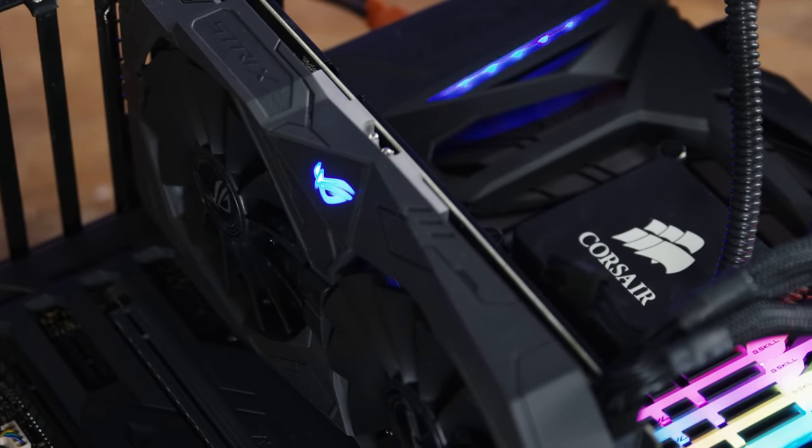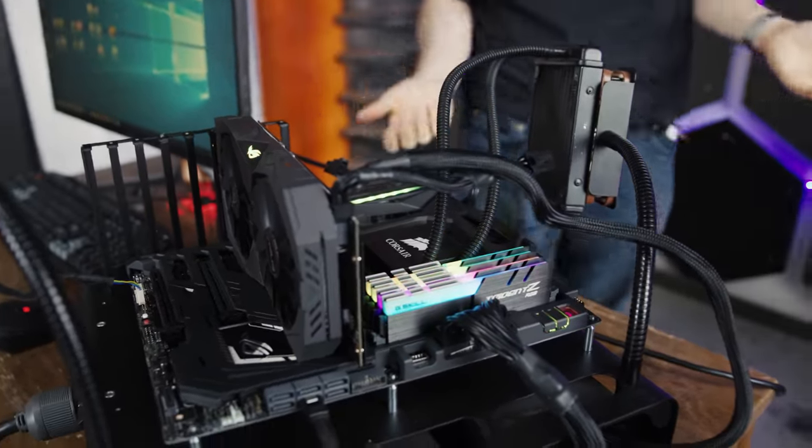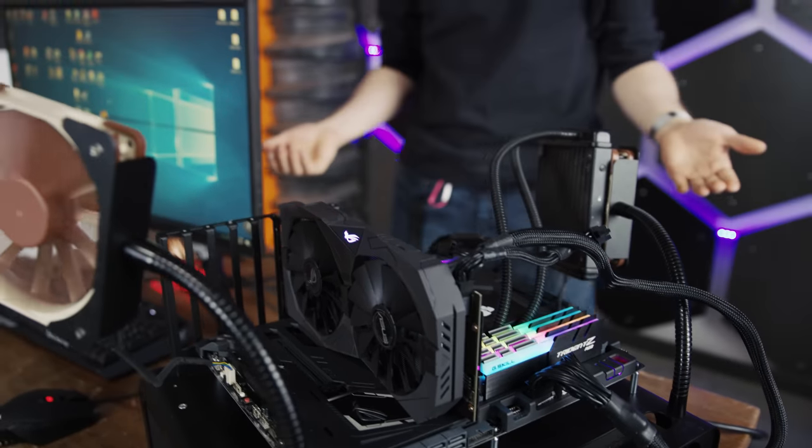Now that the video card is color cycling in sync with the rest of my system, I'm kind of thinking to myself — the sky's the limit. Next stage.